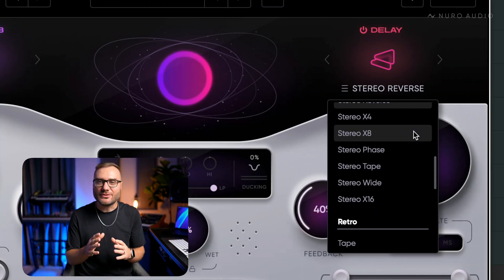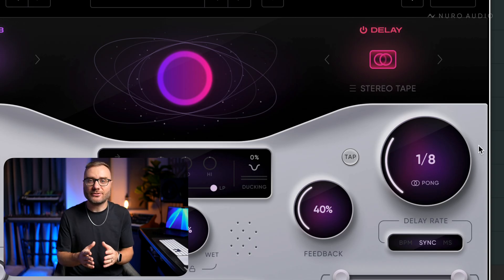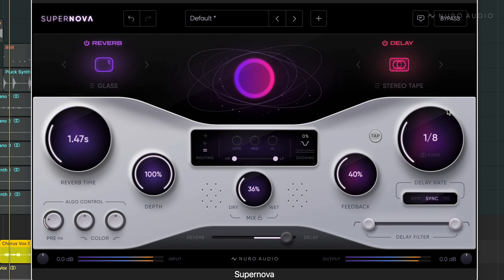One of the unique things about this new delay engine is that we can still enable ping pong even with the stereo delay modes, and this allows us to create even more expansive stereo effects. These new effects are so fun to play with — I think you're going to have a lot of fun exploring these new stereo delay algorithms. It really opens up the sonic possibilities of what you can achieve with Supernova.